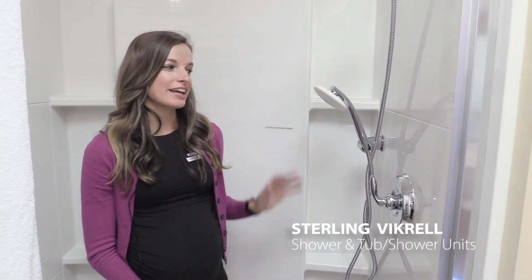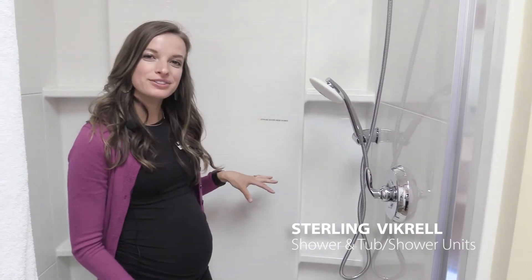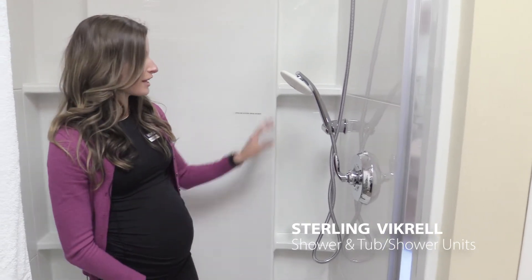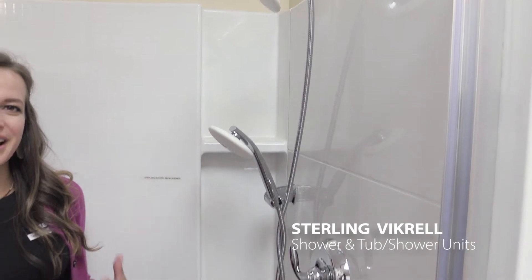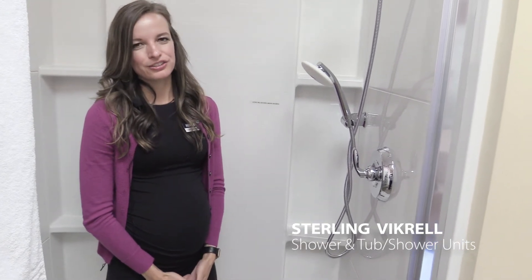Now let's talk about the clean aspect. This unit is not only clean-looking, it's also easier to clean itself. We don't use grout, so you can see this nice tile look without any grout for you to have to clean — which we know traditionally in showers you're taking a toothbrush to and really scrubbing. You can also see that we have shelves incorporated on both ends, so it's really nice and easy to organize any of your shampoos, soaps, and kids' toys if you have them. This also has no layers like a traditional fiberglass unit, so there's no layers to chip or peel.